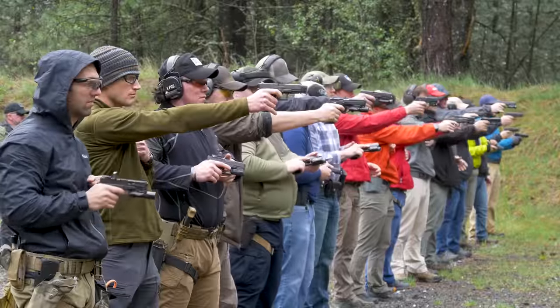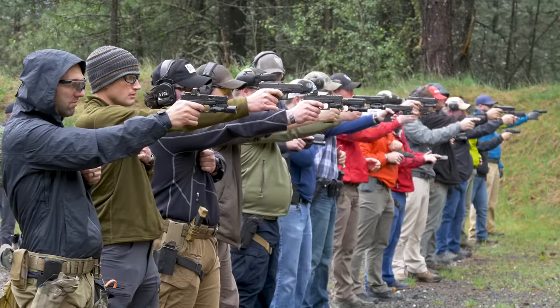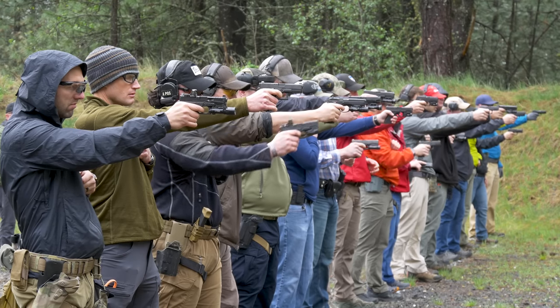The course started off with a Bear Solutions cold start drill, which that Staccato P and that horrible ammunition did not really make it through. I was like, sorry, I'm gonna go switch pistols. But I ended up getting that Glock 19 and somehow it managed to choke down that ammo for the rest of the course. After that cold start, we pretty much got into a crawl-walk-run structure, going over the different elements required to shoot accurately with a pistol, starting with grip.